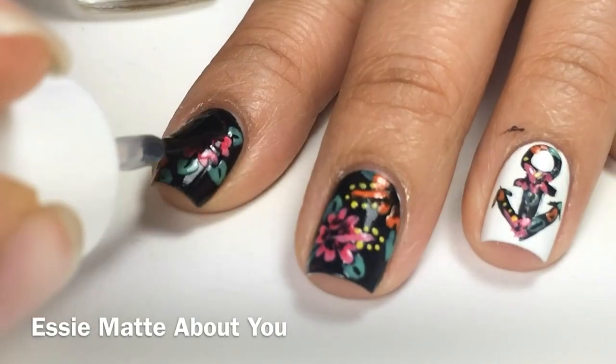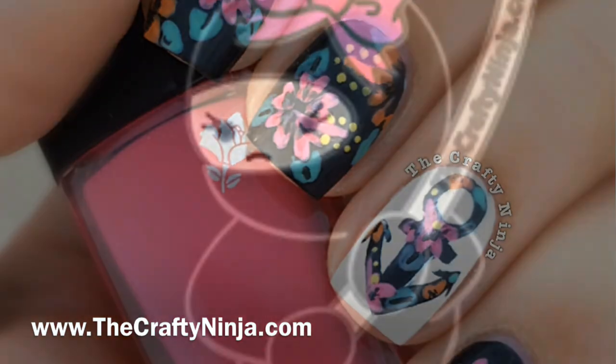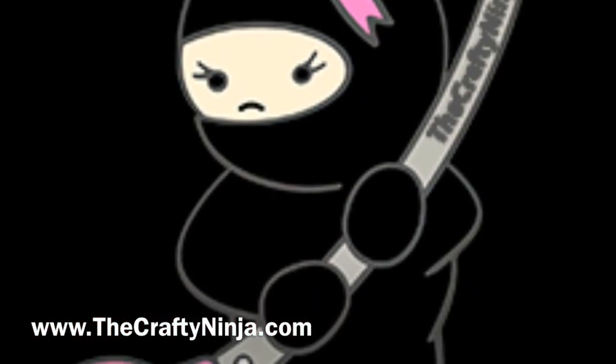Last, I added a matte top coat. Thanks so much for checking out this nail tutorial. Don't forget to give this video a thumbs up.